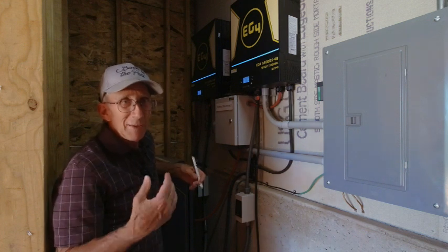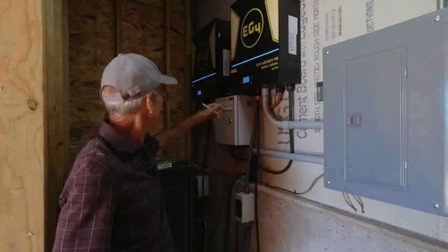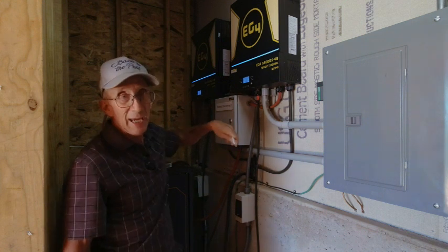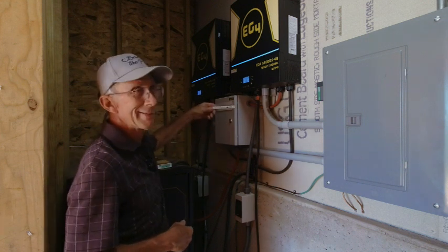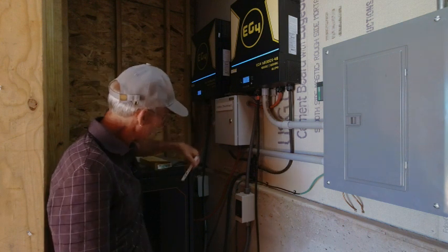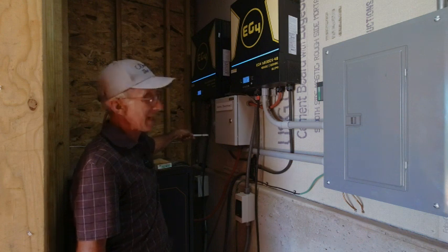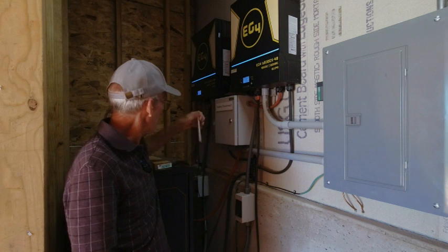It doesn't really make sense to me why they did it this way, but there is a proper end for this communication cable. There is a white end marked either EG4 or another designation. If it says EG4 on it, it has to plug into the battery. If it has the other designation, it has to plug into the inverter. The other end is a plain end. That is what I had wrong that was giving me the error 61 code problem.